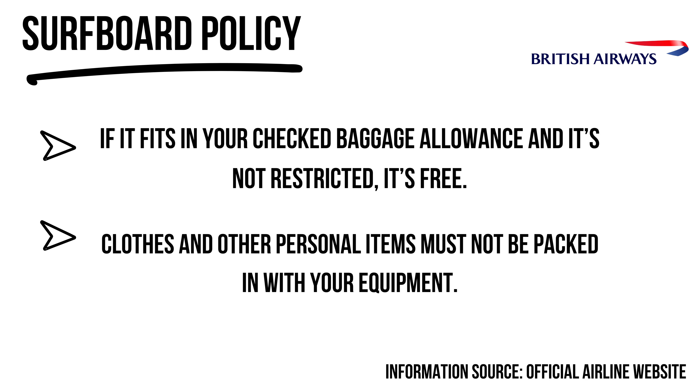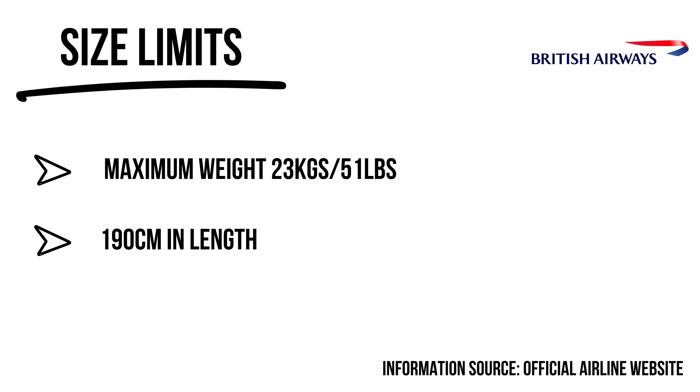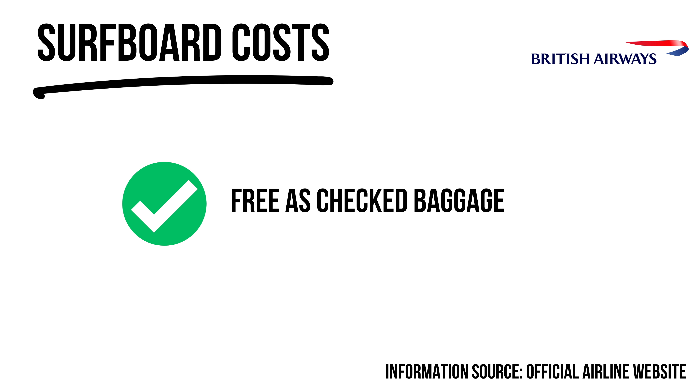British Airways is one of the best, most surfer-friendly airlines out there. Their website states that for all sporting equipment, if it fits inside your checked baggage allowance, it's free. Bags must be under 190 centimeters in length and in a protective bag. The site does say clothes and other items must not be in the board bag, though I can't imagine they actually check that.